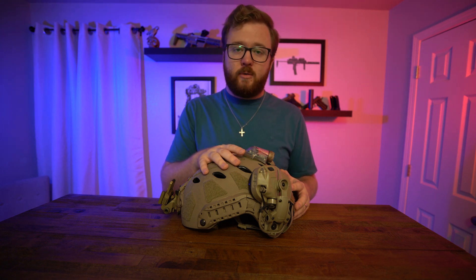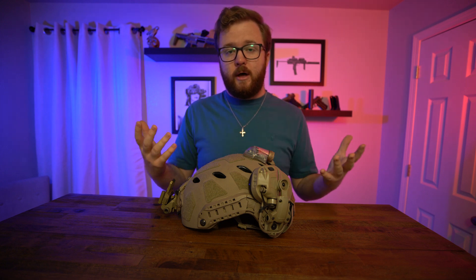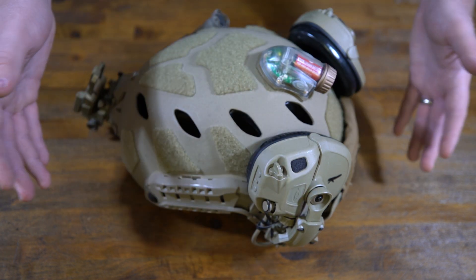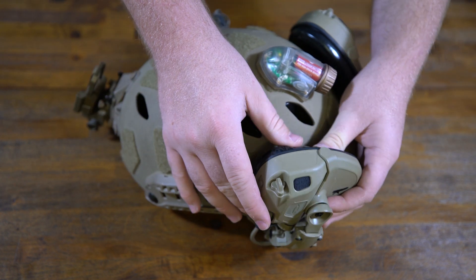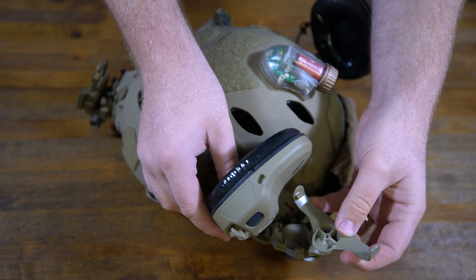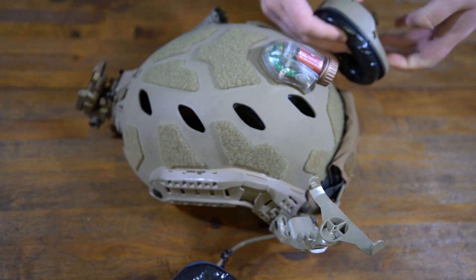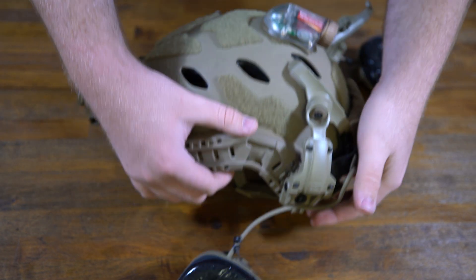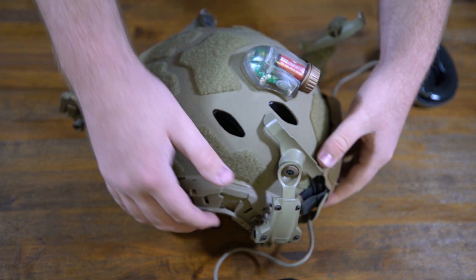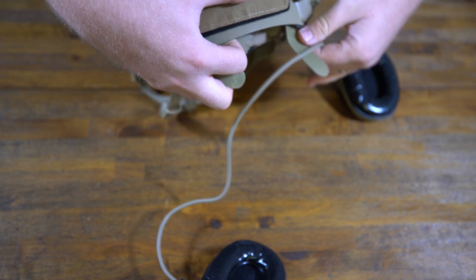One of the nice things about the Opscore AMP system is the ability to remove the ear cups from the rack system and put them on a headband without a helmet. I'll show you how to take apart the AMP headset and put it on the headband for, say, a range trip where you don't need a helmet. Fold these out, lift them up — there's a groove that prevents you from installing them upside down, which correlates to the helmet-mounted solution. Pop those out, take the cable out of the cable channel on the headset mount, same on the other side, and remove the Velcro tabs holding the cord. That's all there is to it.